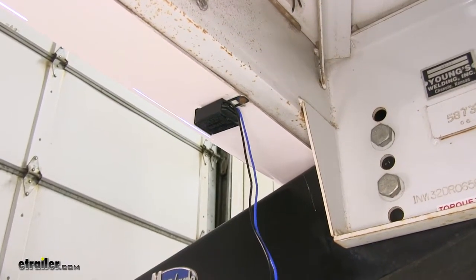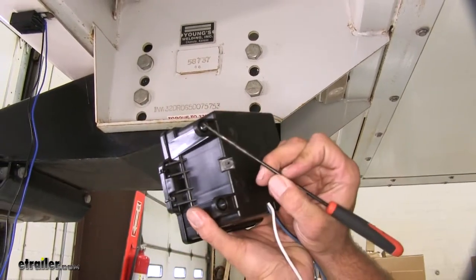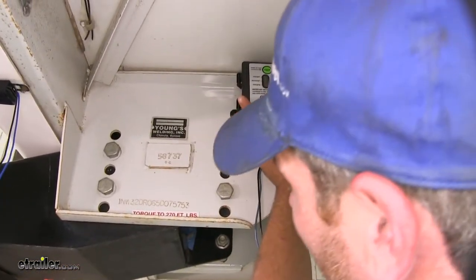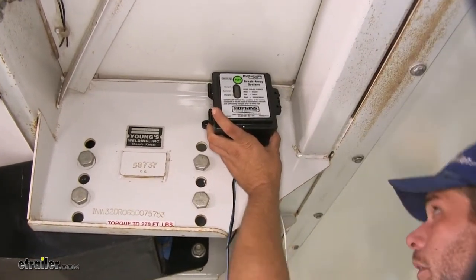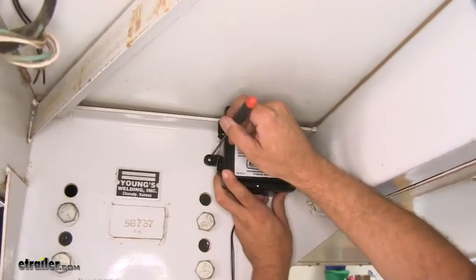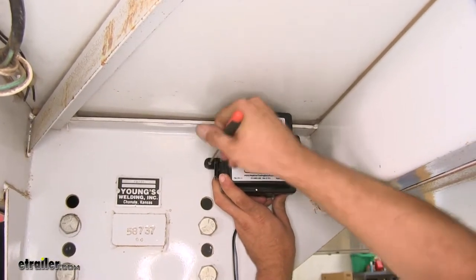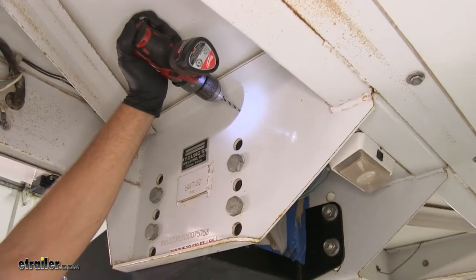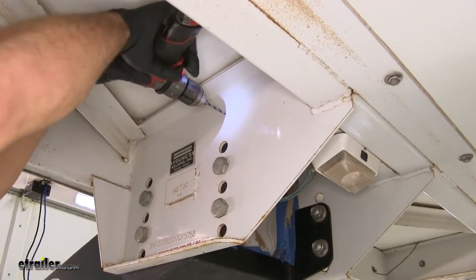Next we'll move on to our battery box. The breakaway box stores the battery needed if we have a breakaway — it has three holes on it. We'll mount it up off our pin box, making sure not to cover any adjustment holes. Once positioned, mark those hole locations, pre-drill them, and secure using number 12 self-tapping screws, drilling with a 5/32-inch bit.